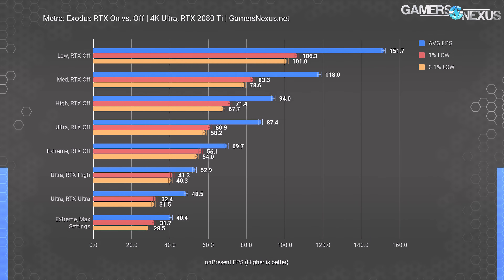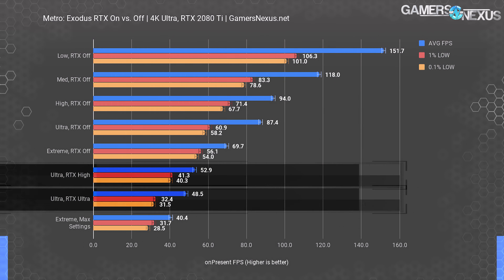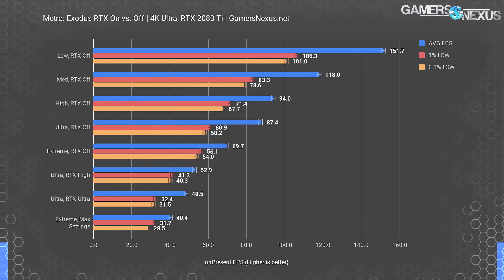Ultra with RTX off at 87 fps is 65% higher than ultra with RTX on its lowest setting — which Nvidia labels 'high' rather than 'low,' presumably to avoid branding concerns. Either way, it's about a 40% performance drop enabling RTX, and going to RTX ultra drags an additional 8%, rendering even in-game frame rates undesirable. The RTX performance impact is minimally 40–45 fps lost.